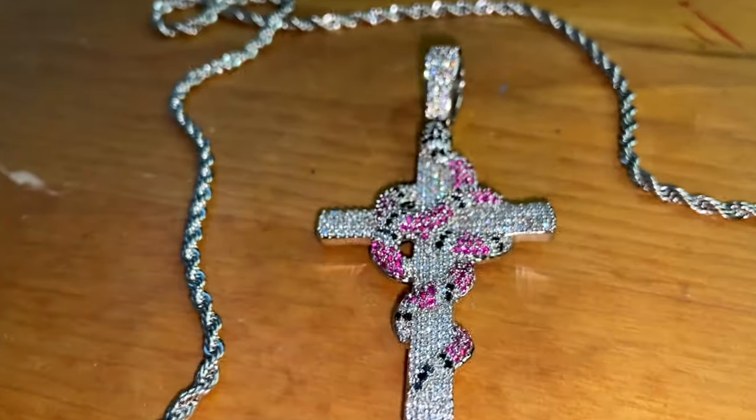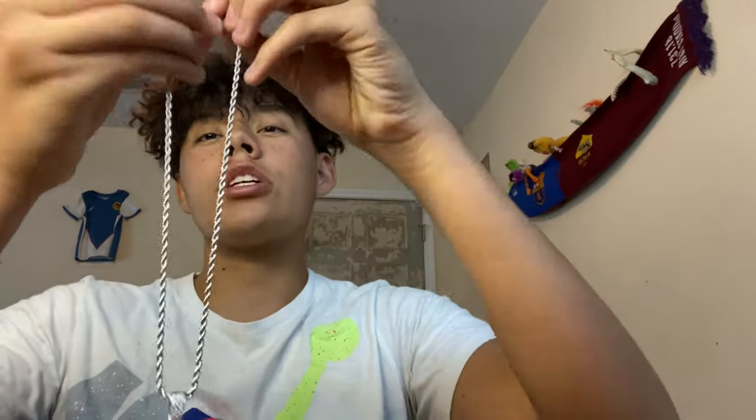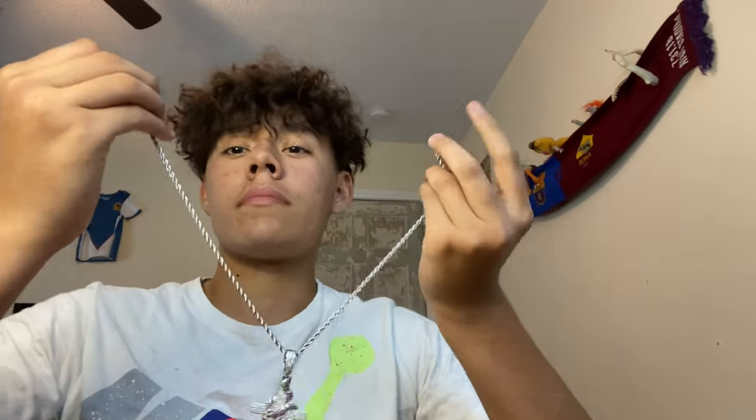I actually like this a lot. I'll give this chain nine out of ten. I'm not gonna give it a whole ten because the rope should be a little longer — I should've got the 20-inch. But this is nice, and I'm telling y'all, really good quality chains.